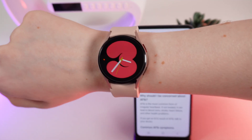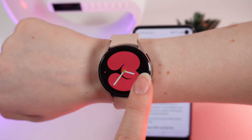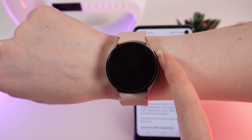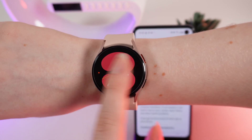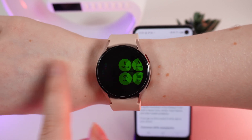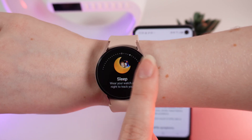Now we can start with the ECG. To record one, firstly wake up your watch by double-clicking on the screen or by pressing the home button right here. After this, swipe to the left to see the widgets and scroll until you see ECG measuring.